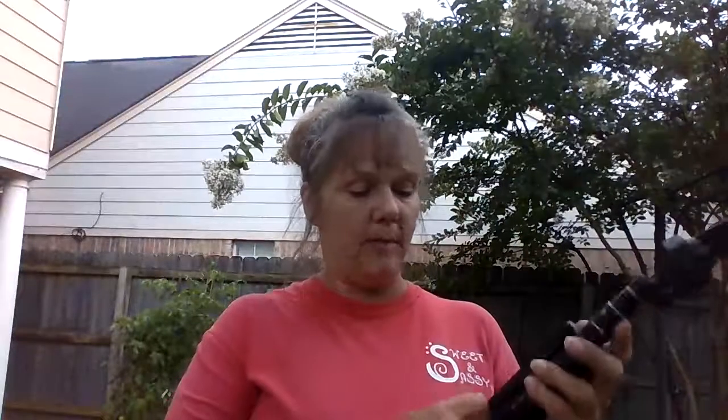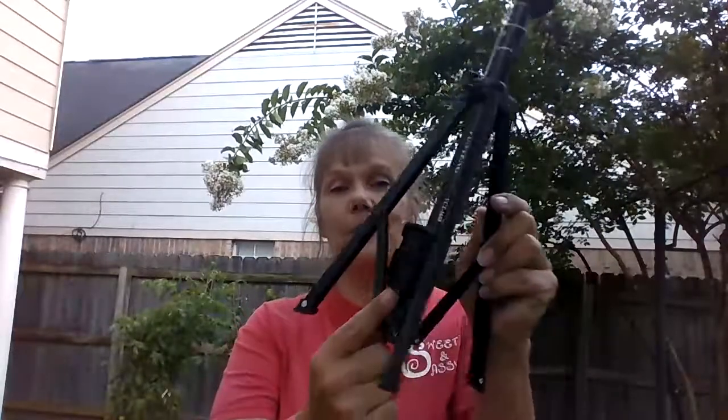I've already charged it — it just pops in and pops out, real easy. You can see the little case right there; it's not very big, so you can use it for a selfie stick that's not as big.